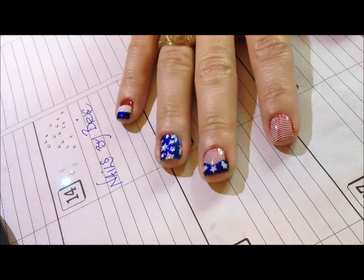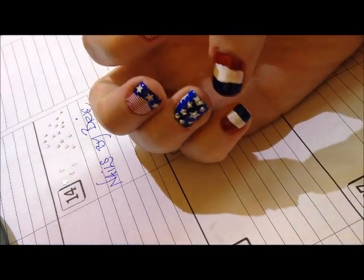Hi, this is Brie. Today I'm going to do this red, white, and blue design inspired by the American flag for the 4th of July.